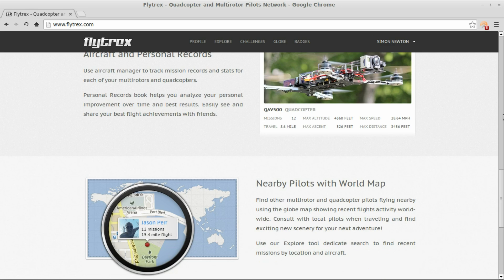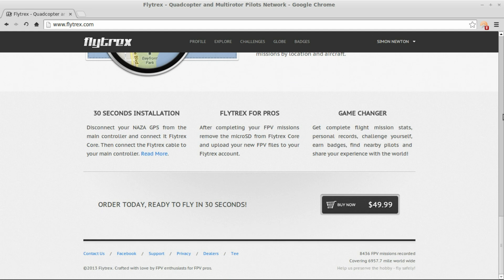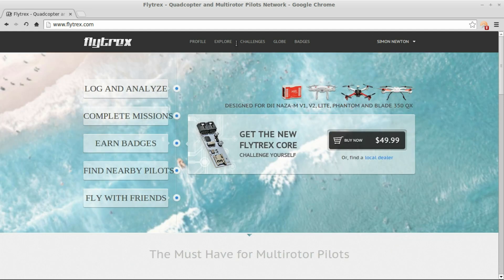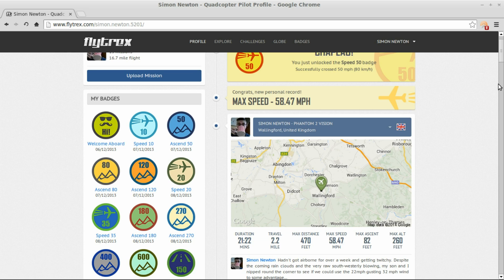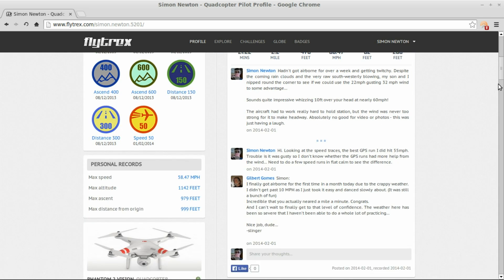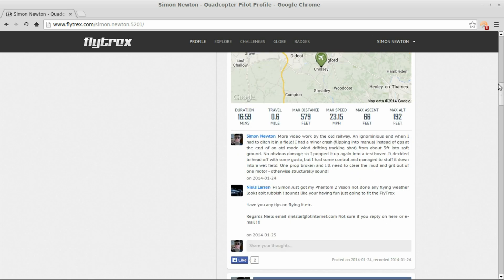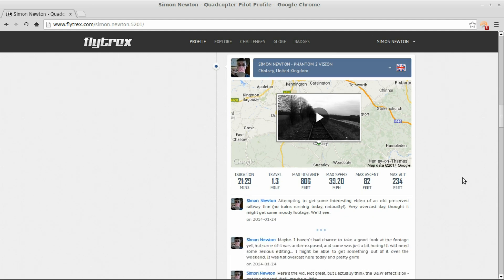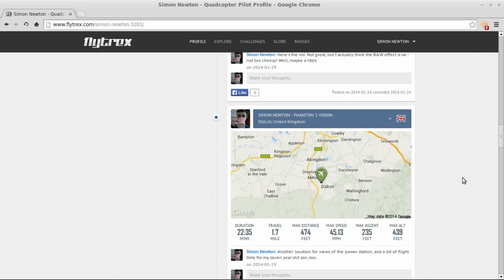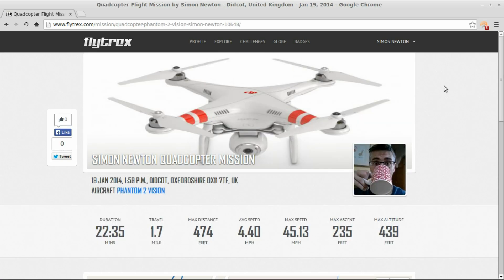You log in via a Facebook account. If you haven't got a Facebook account, make one — I don't do Facebook myself so I just made a blank account purely to log in. Here's an example of what you see: here are my current stats. You can earn badges as a way of tracking your performance or trying to beat somebody — they're awarded for things like highest altitude, speed, or distance. Each mission you choose to make public gets listed here, and you can even embed a video, add comments, and see a summary of your speed and so on.